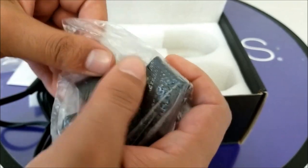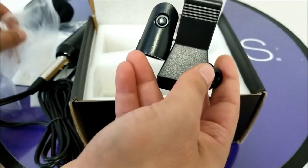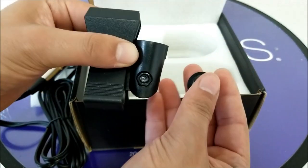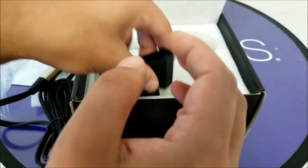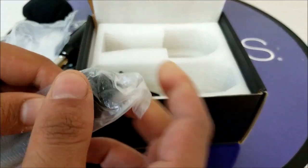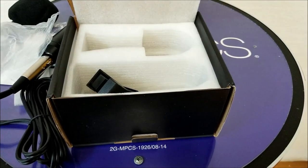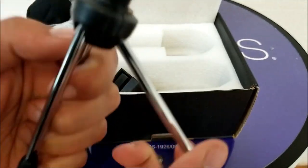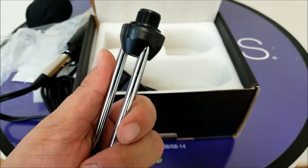There's another piece — I believe it's a stand, let's go ahead and open it. Here's the stand; there's another part you can check the manual to install, and I don't think it should be hard. We also have a tripod if you want the microphone to stay in one place. Let's open it — I accidentally hit my tripod but that's fine. So this is what we have, and it's actually adjustable — very nice.